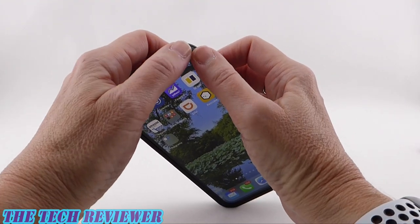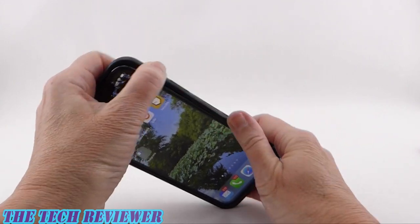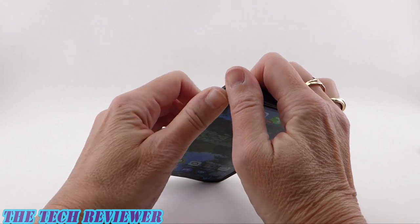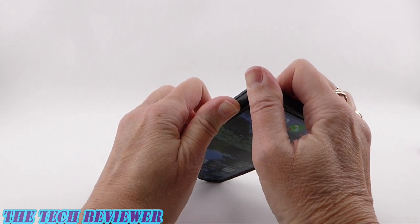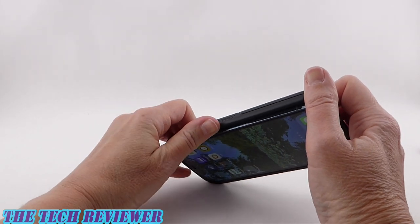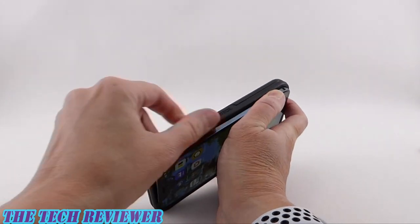Removing this case from your phone is not quite as hard as getting it on. Start in one corner, press out there, go down to your bottom corner, press that one out, and then the case will come off with a little bit of effort. Again, not optimal for case changers.